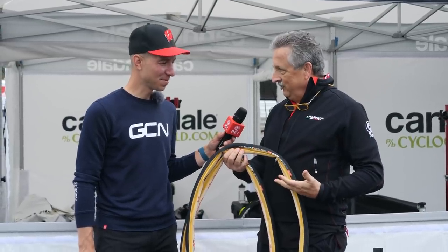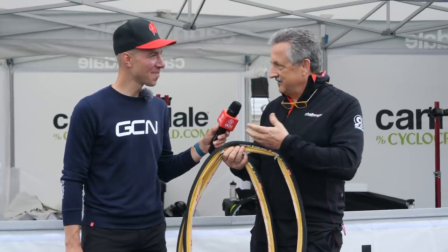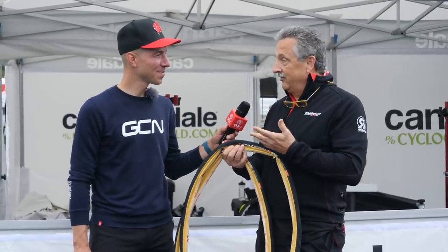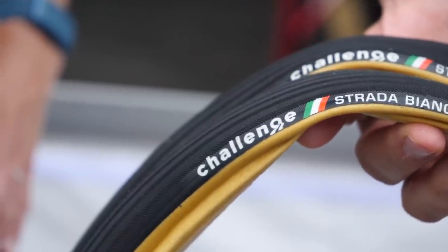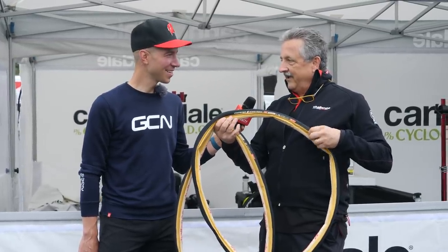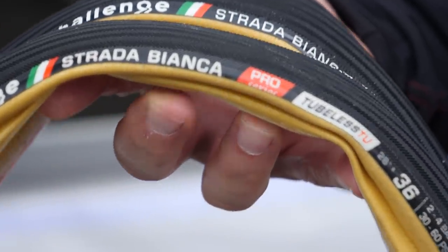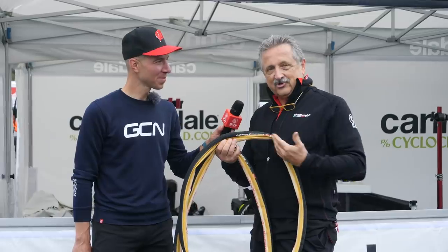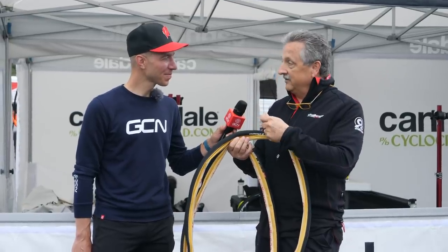Gravel is an evolution of cyclocross. Everything we learned in cross, now we're gonna carry to gravel. And the beauty of it is that with gravel, you get to play with all the sizes. We have the first tubeless tubulars — handmade construction. This is the Strada Bianca 36. The tubeless tubular allows you — it's the first tubular that allows you to get a cut and plug the tire.